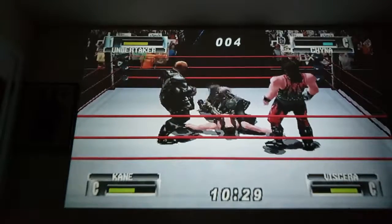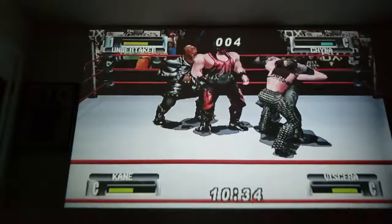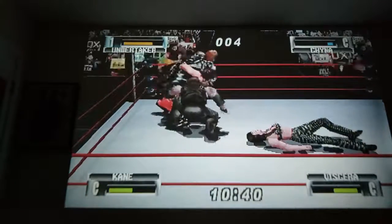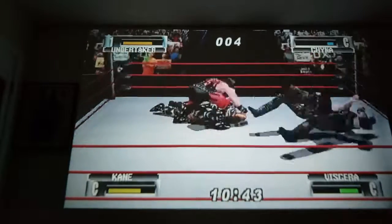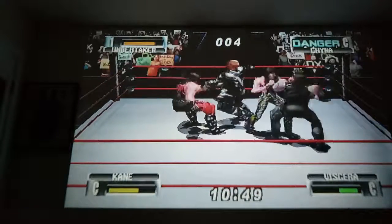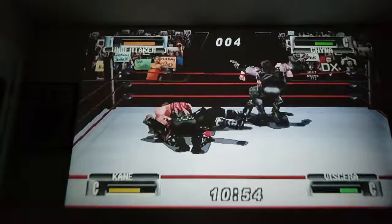I'll review the Sega Genesis Mini and tell you guys what that's about — I'm pretty sure it's going to be awesome, I really can't wait for that one. And you bet I'll have another wrestling video game review because WWE 2K20 is out in October. I'll probably do all kinds of videos on that.